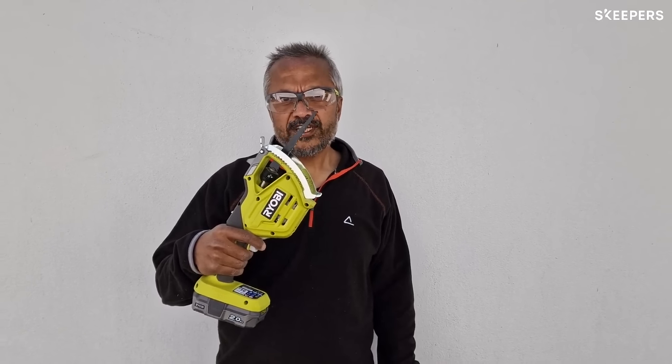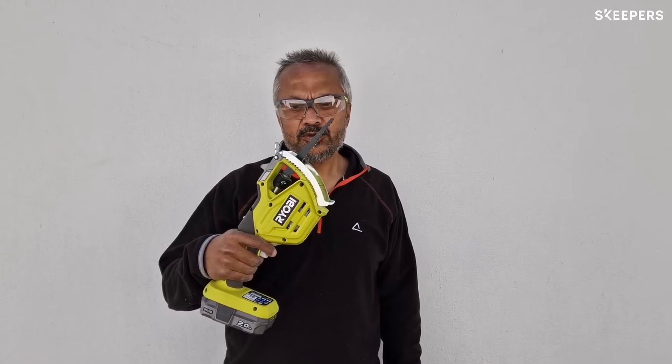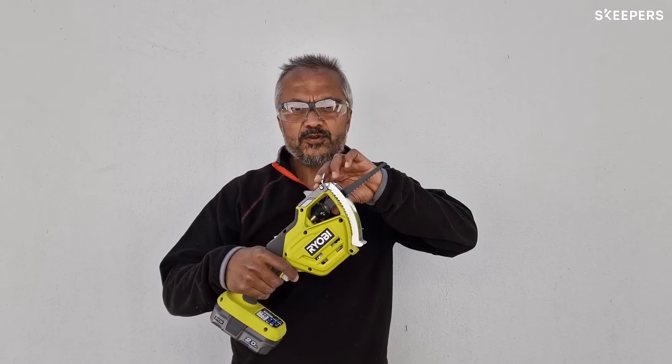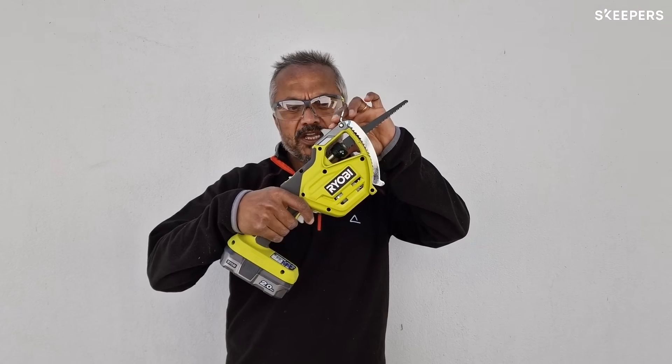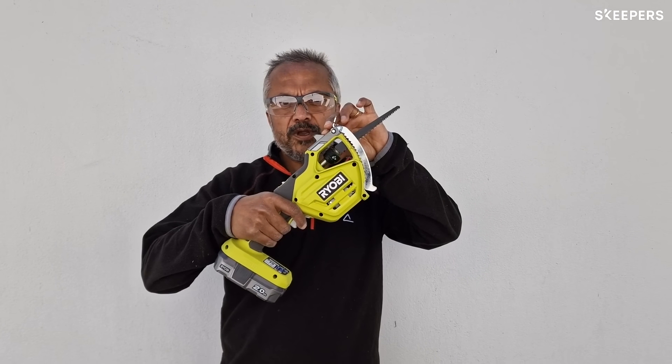Finally, storing and changing your blade is easy to do because you don't have to use an Allen key or any other tool. Simply twist the quick release chuck key to remove the blade when you want to.